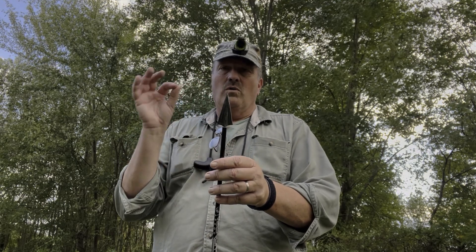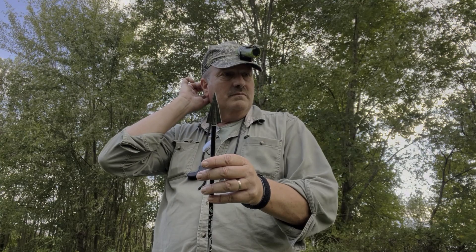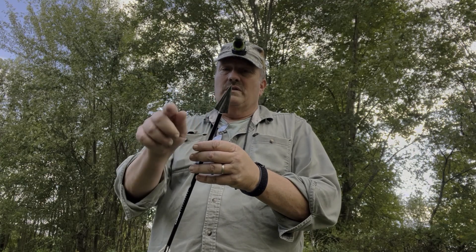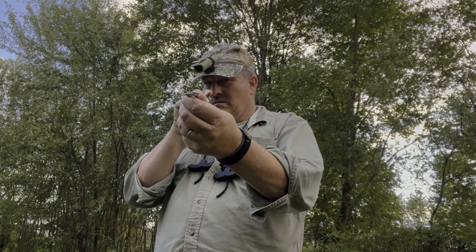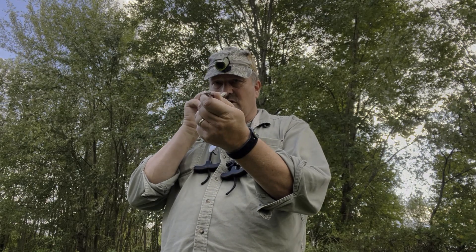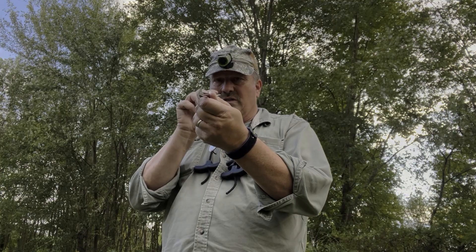It has a reinforced tip. The number one arrow lethality factor is broadhead integrity. I would call this a medium-heavy integrity — it's not a monolithic, but it's pretty strong. It's a single bevel, meaning it's got the bevel on one side that you sharpen, and it's designed to spin. When it hits bone, it's designed to torque and break heavy bone.